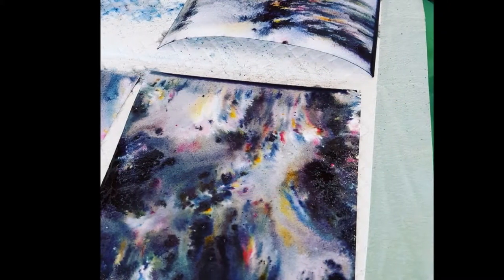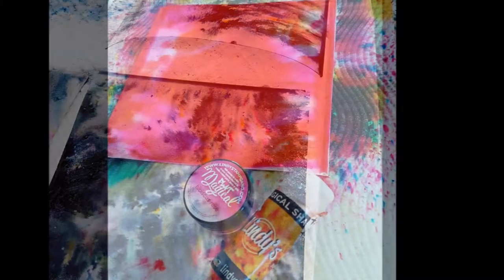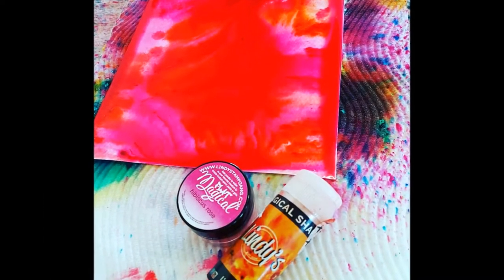Look at that black forest black magical — divine. I love the intensity that these colors give on watercolor paper. They are absolutely spectacular.